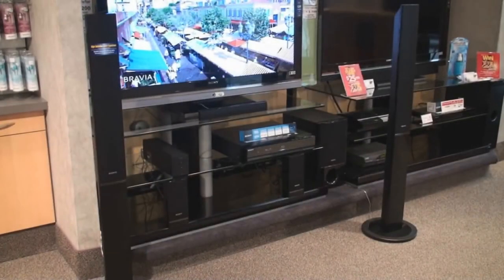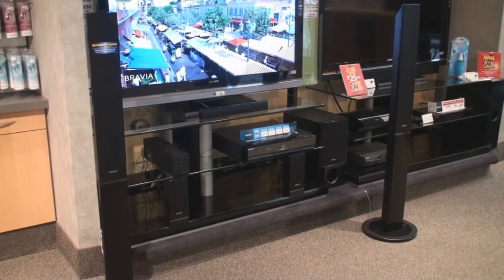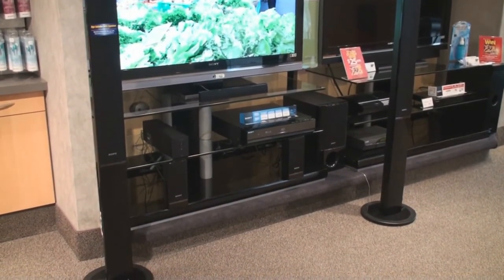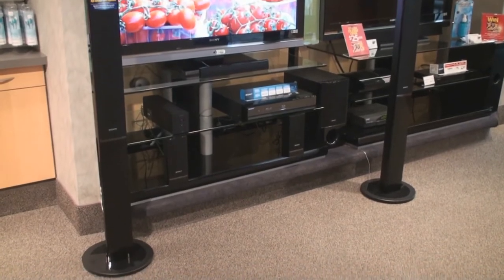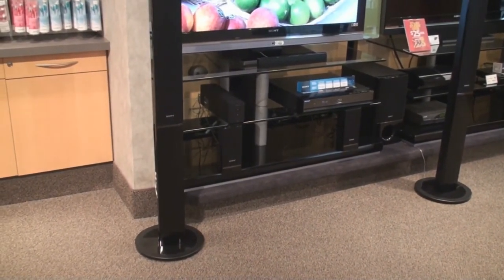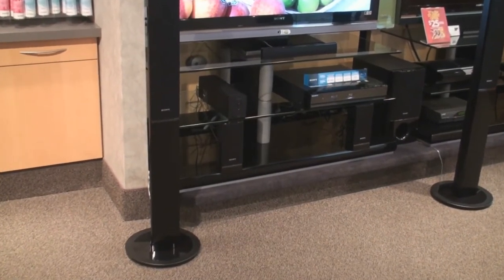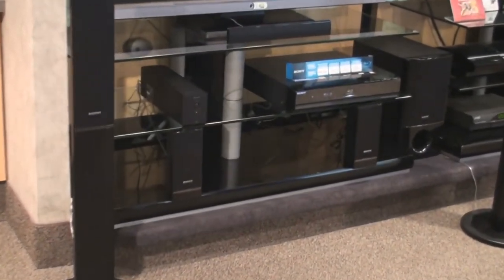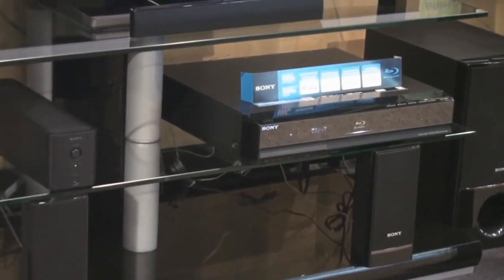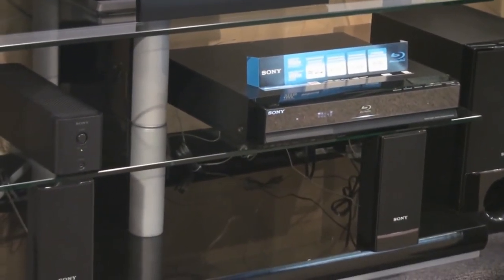Another great feature of our S-Air technology is the capability of adding rear wireless surround back speakers to complement this system to a full 7.1 channel audio system, or the addition of a wireless client. This wireless client allows you to connect to the main system wirelessly to stream the same audio or separate audio from other devices such as a tuner or your iPod.